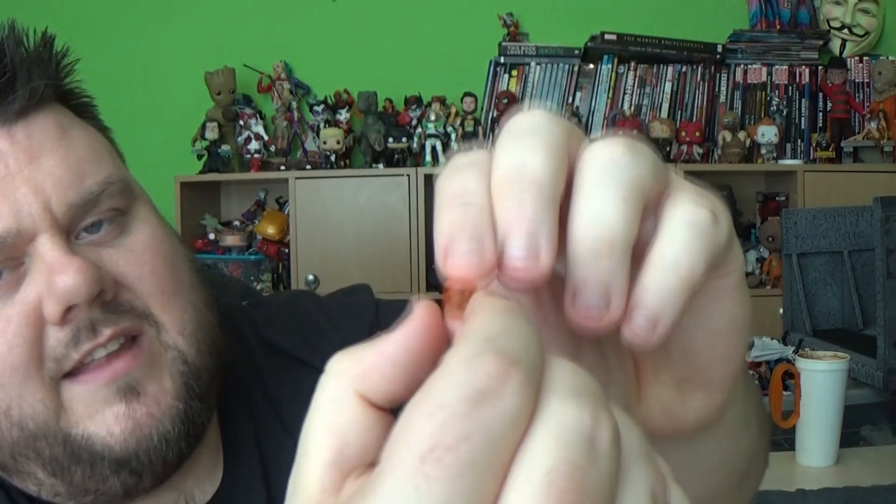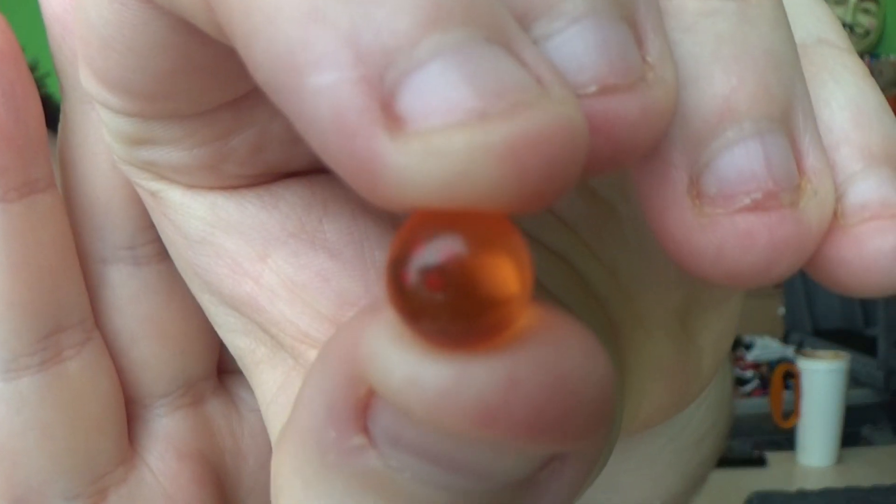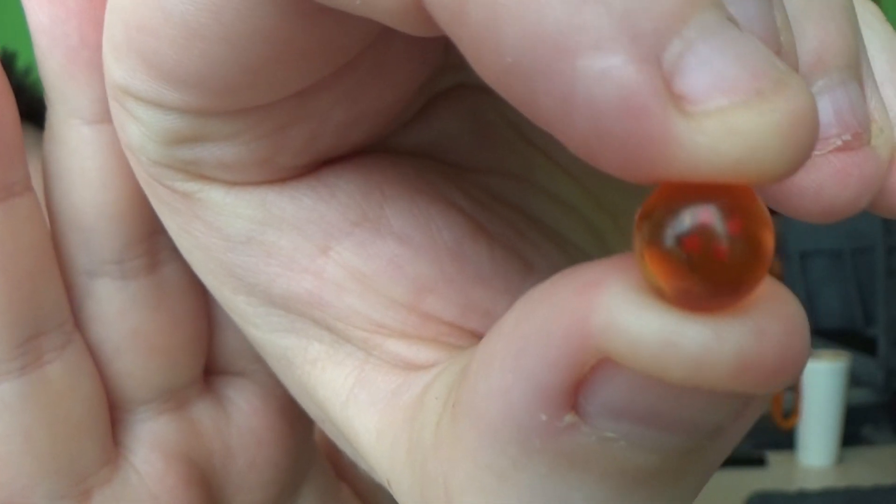We've got multiple hand accessories including the peace symbol hands from the last couple of figures reviewed, open palm hands, fisted hands, grab hands, and one with two fingers down. So we get multiple different hands. He also comes with his Dragon Ball, which is really cool — it has the little star design on it. And he does come with his bo staff as well.